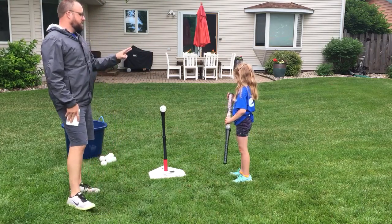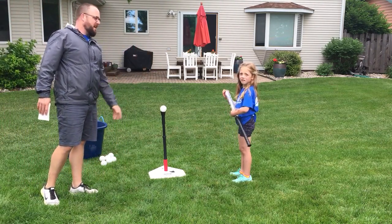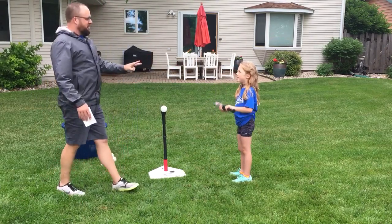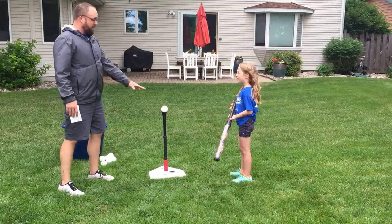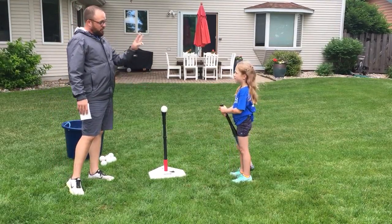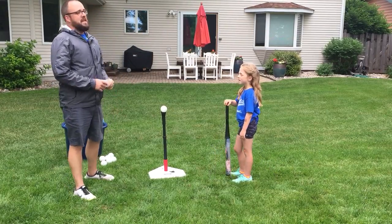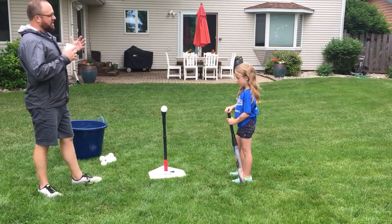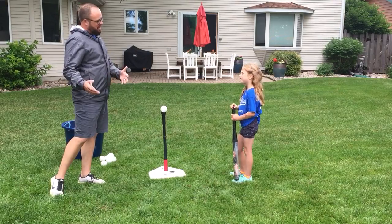We're going to answer two questions. We're going to answer: what are the three main things that you need to do in order to hit a ball off of a tee effectively? And the other thing is, once the ball is hit, what is the next step for tee ball and baseball?